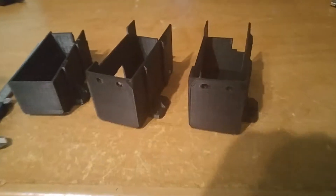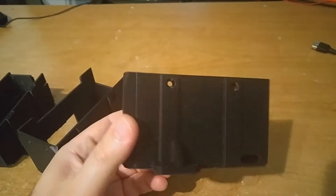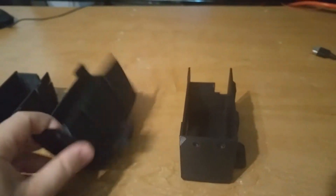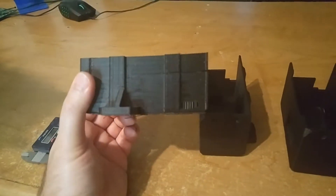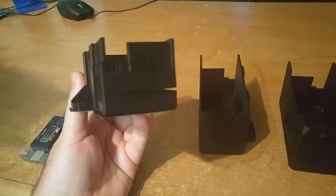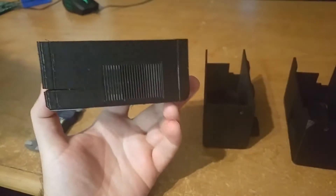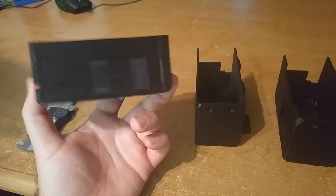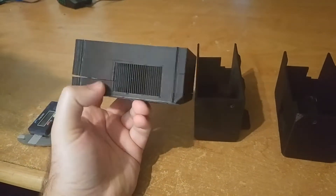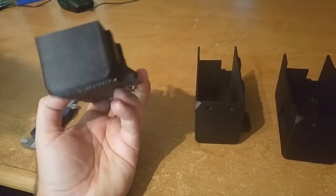I got this part from a customer who wanted me to print it for him, and I had to print three versions. This is black ABS, and this was the first part that printed. I printed it without a heated chamber — as you can see, it's just cracked. The reason is ABS retracts when it cools down, so it creates stress inside the part and the layers get detached.